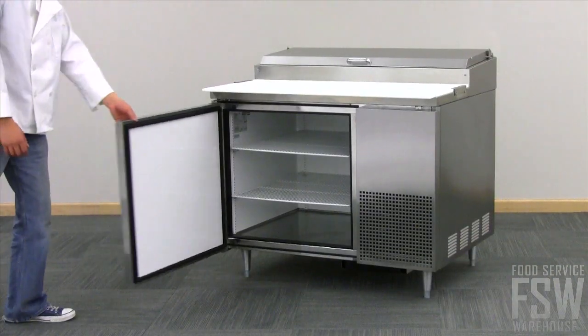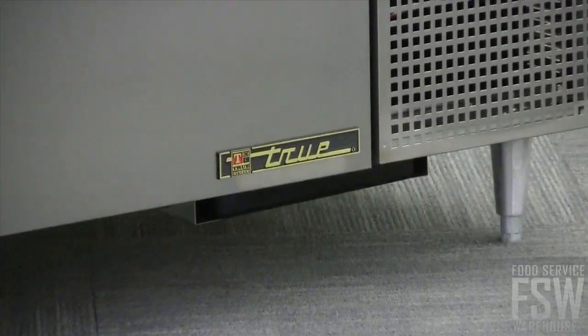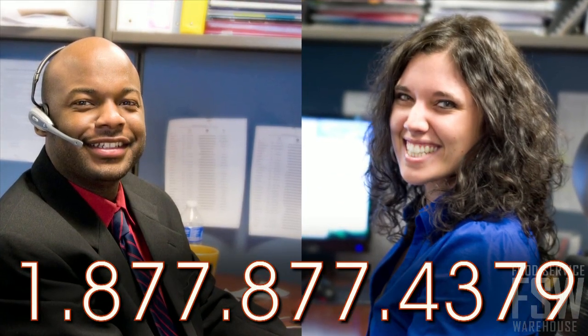Trust in the True TPP44 for your pizza prep or deli service area. Contact a personal account manager or visit foodservicewarehouse.com and order yours today. Thank you so much for joining us today.